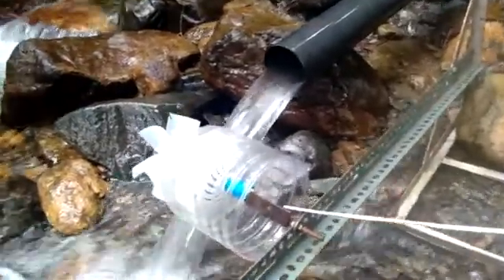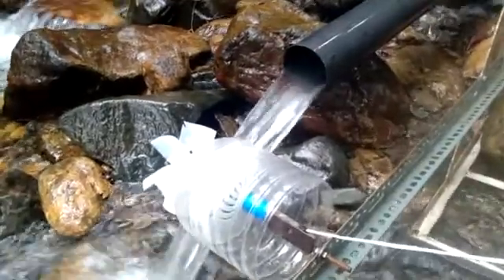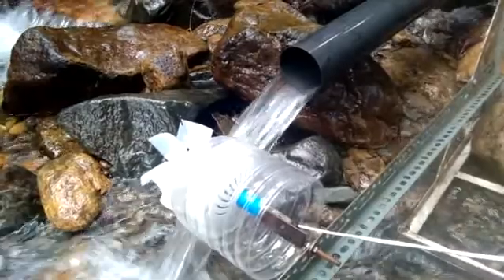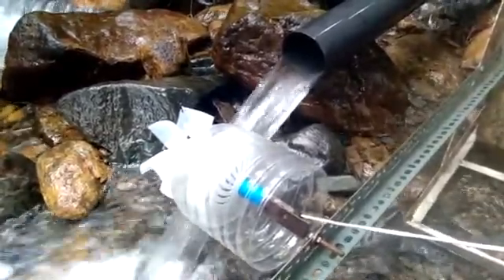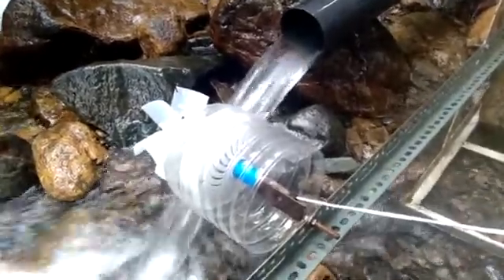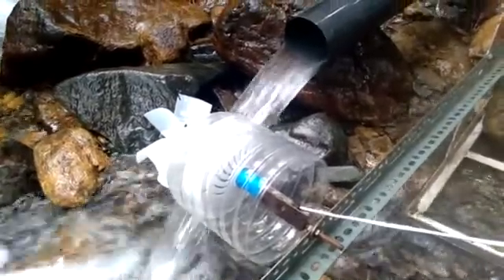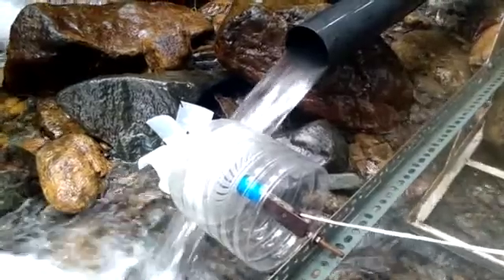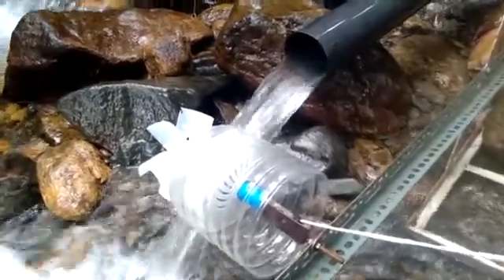You can get this to run just fine without nearly so much water. I've used it with a garden hose, with much less water than this, at very low water pressure — if you nozzle it down it'll actually turn. It doesn't take much. If this is helpful to you, good luck, and I'd love to see what people can do in terms of modifying this and making it better. Thanks for watching.